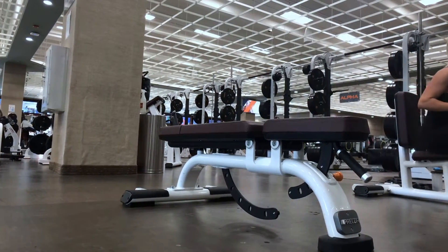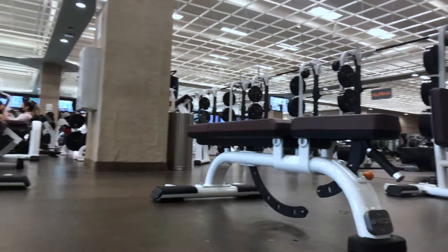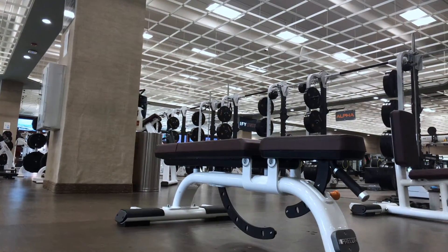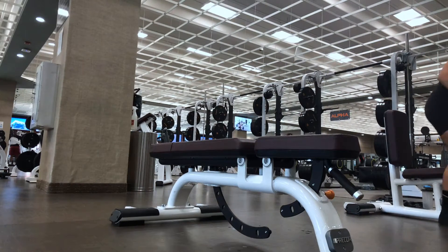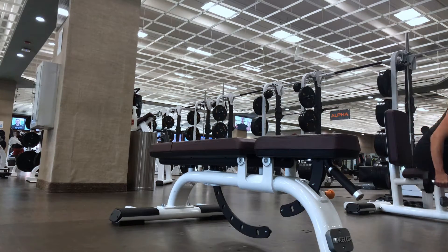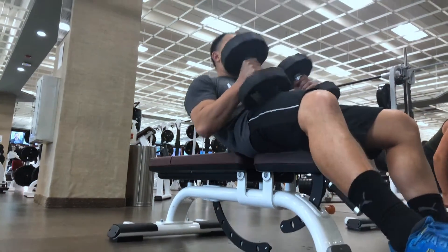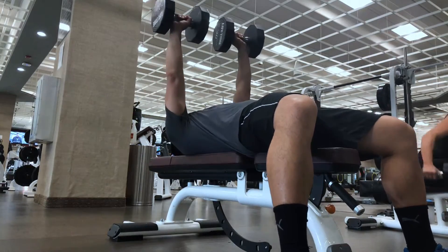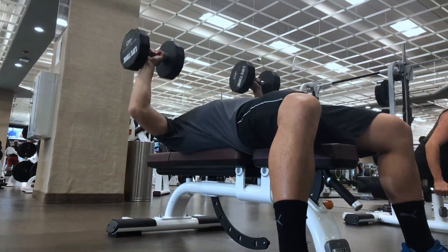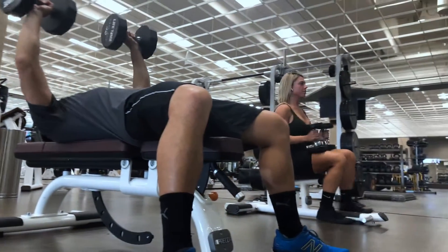My next workout is bench presses with dumbbells rather than a barbell. My focus here is stability and control — not trying to lift a large number of weight to prove anything. My focus is getting the appropriate weight where it's heavy enough while still being able to control the weight as I'm dropping down.